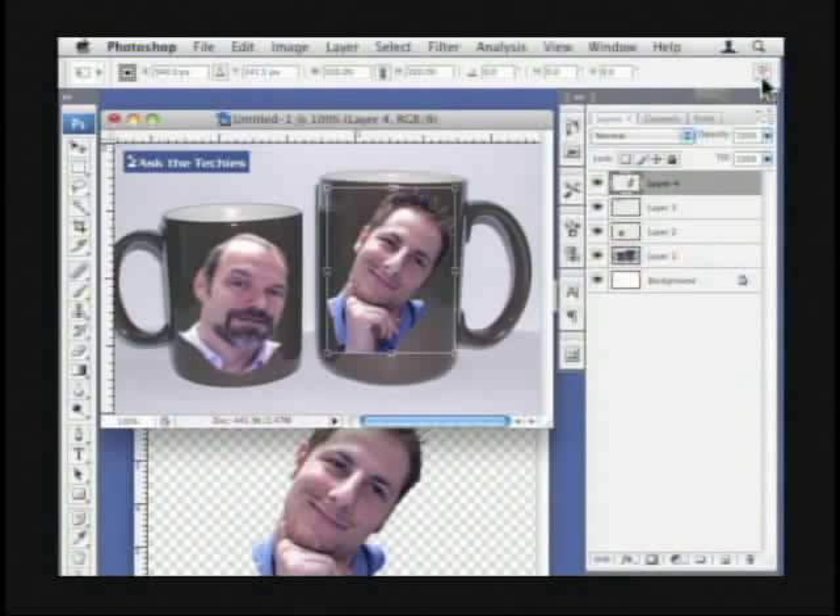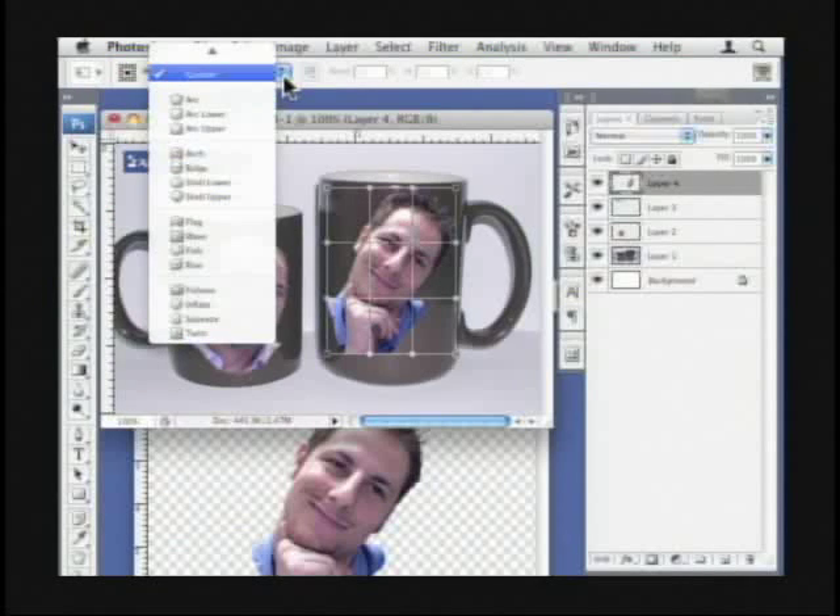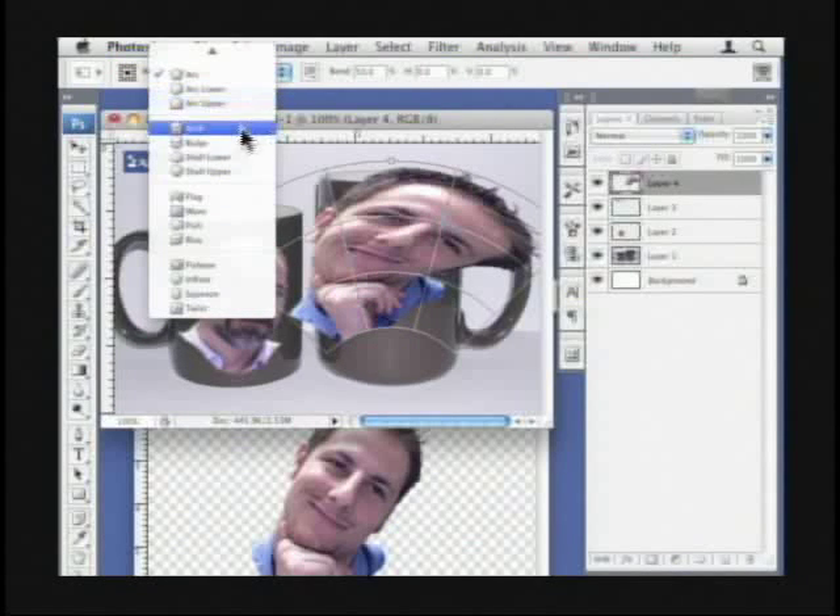You wouldn't even know this was here if Brandon hadn't told us. So when I click on that, you see it brings up this grid. It's really cool. If you actually wanted to go through, there are some settings in here that you can change — some pre-built settings that will make it warp in specific ways.